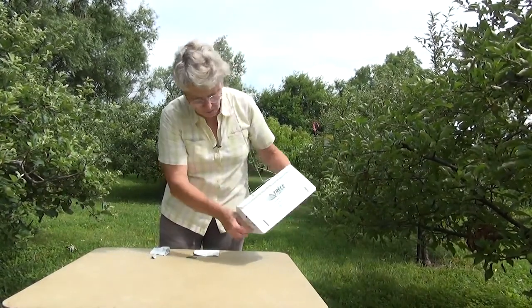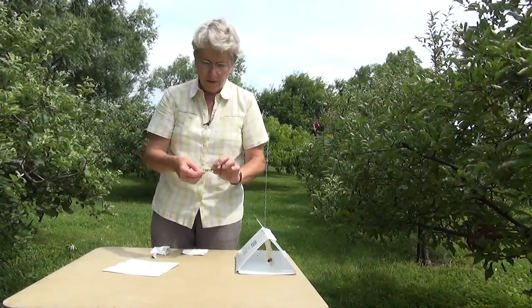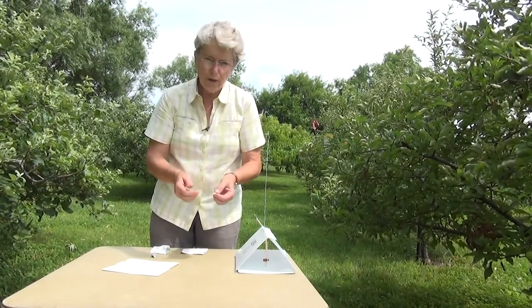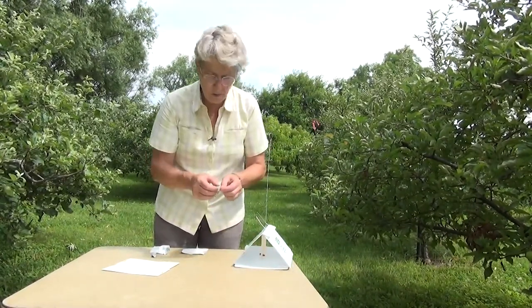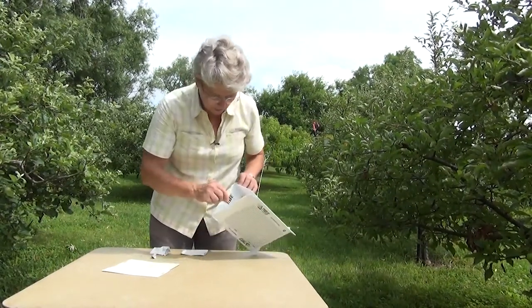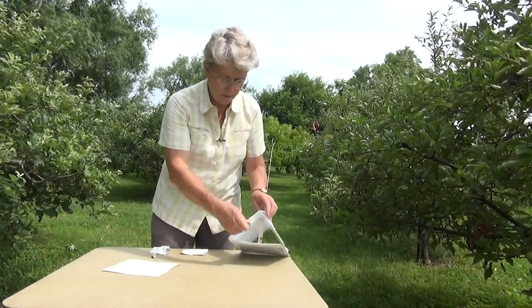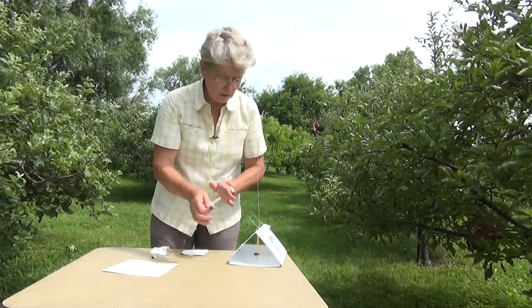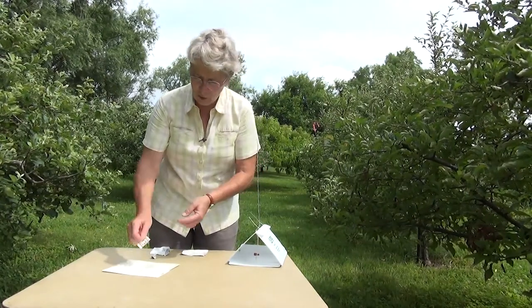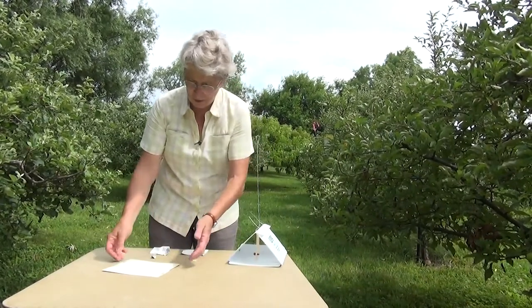There is another style of lure. Some companies sell the lure in a flat piece that has a sticky backing. Again, there are two choices of how you use that in this trap. Probably the best way is to peel off the sticky backing and attach the lure to one of the upper pieces of the delta trap — then you don't have to touch it until the lure is ready to be changed. The other option is to put it down in the sticky panel, but then you have to handle it every time you change the panel.